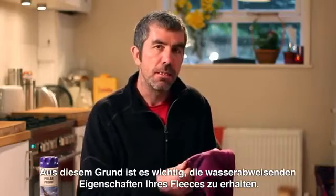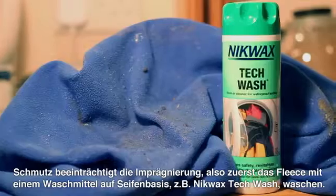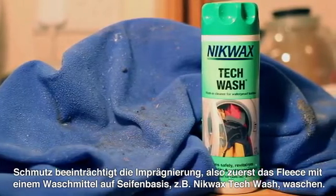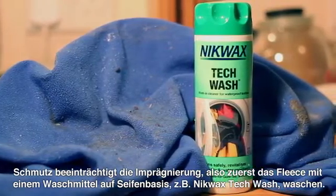That's why it's essential to maintain the water repellency of your fleece. Dirt inhibits water repellency, so the first step is to try washing your fleece in a soap based cleaner like Nikwax Tech Wash.